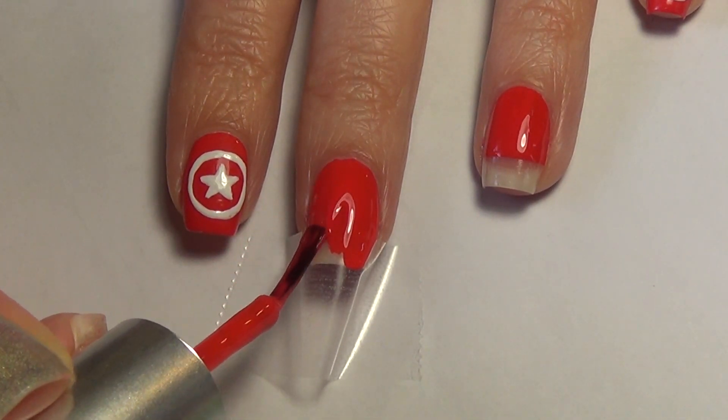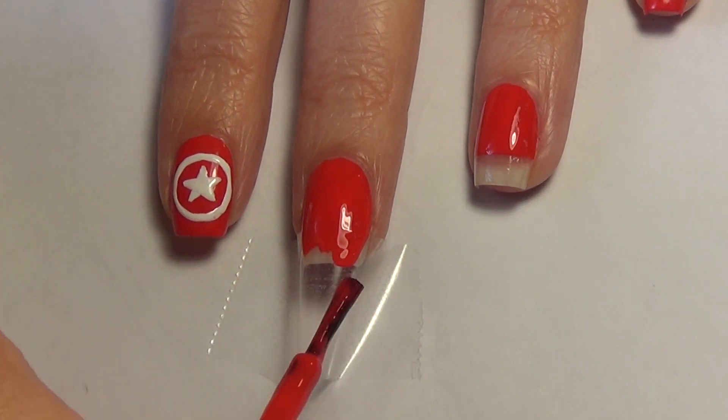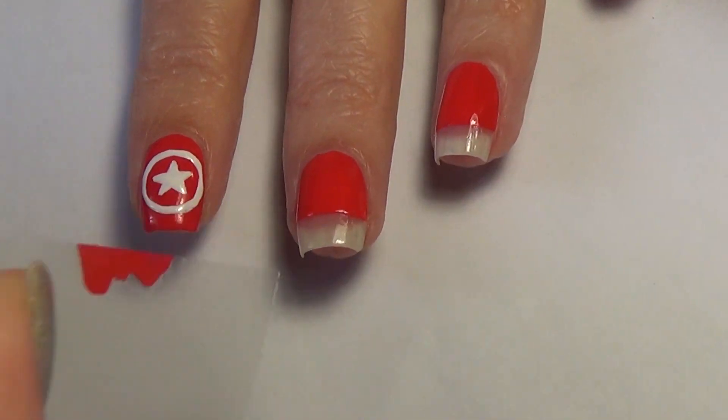If I do get any on my skin, I just use my art brush and some acetone to clean that up. Once I have an even coat of that red polish, I'm going to remove the tape while the polish is still wet, just to keep a nice crisp line.